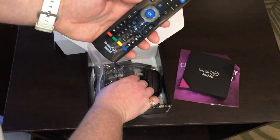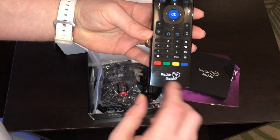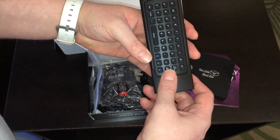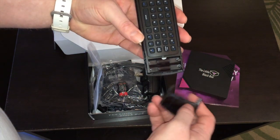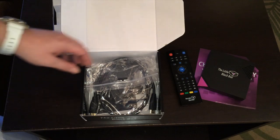This remote takes two AAA batteries, which are included in the box. To put them in, you flip the remote over where it says 'The Little Black Box,' and they go right in there. You're good to go.